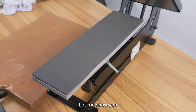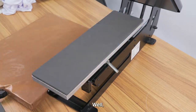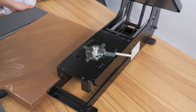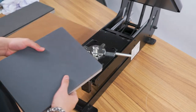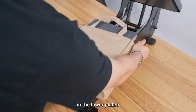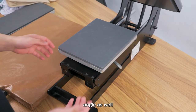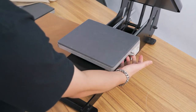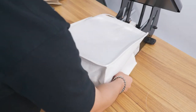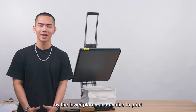Let me show you how it works. If you want to print a bag, you can change to the 8 by 10 inch platen — just put it into the lower platen slot. It can be set at different angles as well, and then you can print different bag sizes. It just depends on your needs, so you don't have to worry about being limited by the lower platen size.